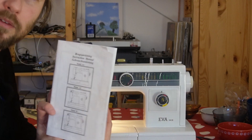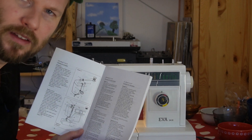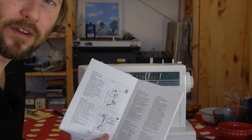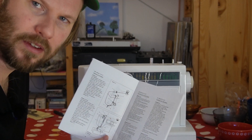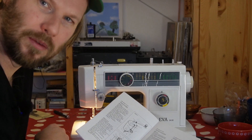The instruction manual is not very easy. It's in Danish, it's also in English, but I really had to read this a couple of times to find out how to put the over-thread and the under-thread. So that's what we're going to do now.